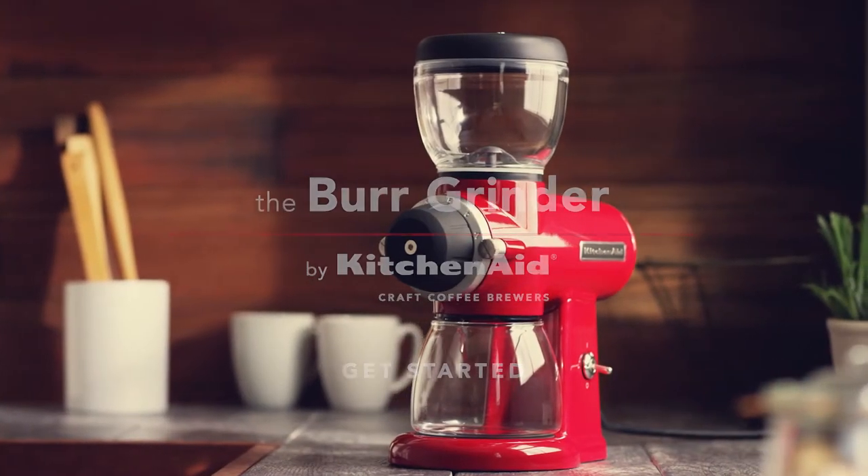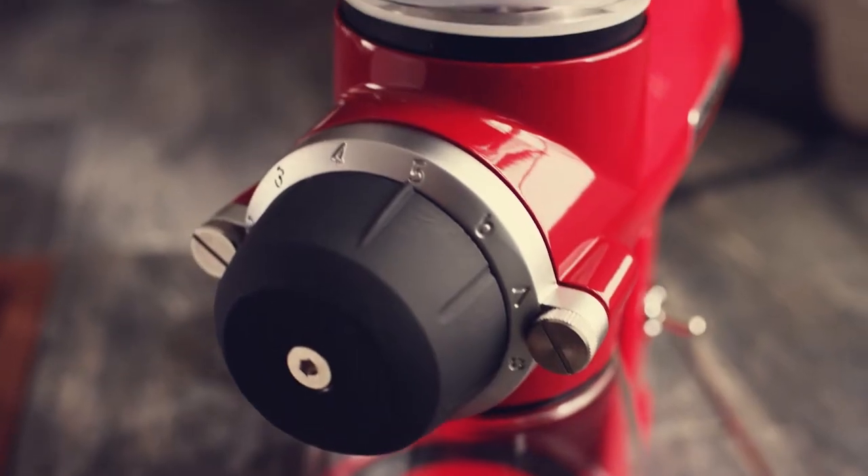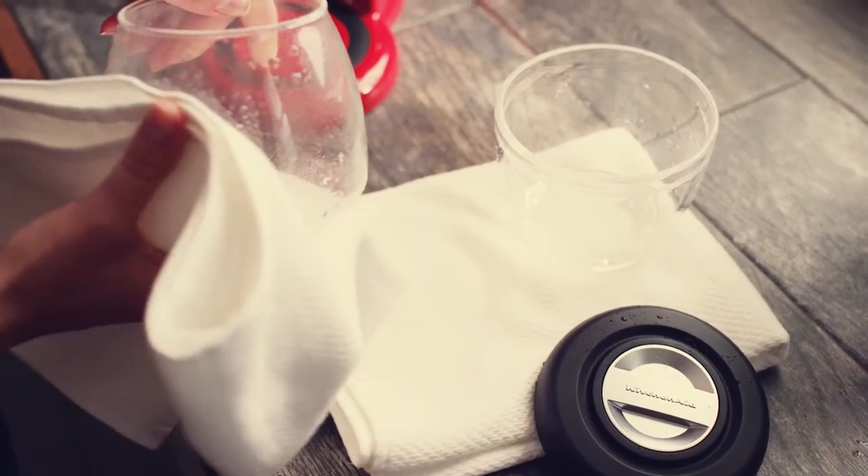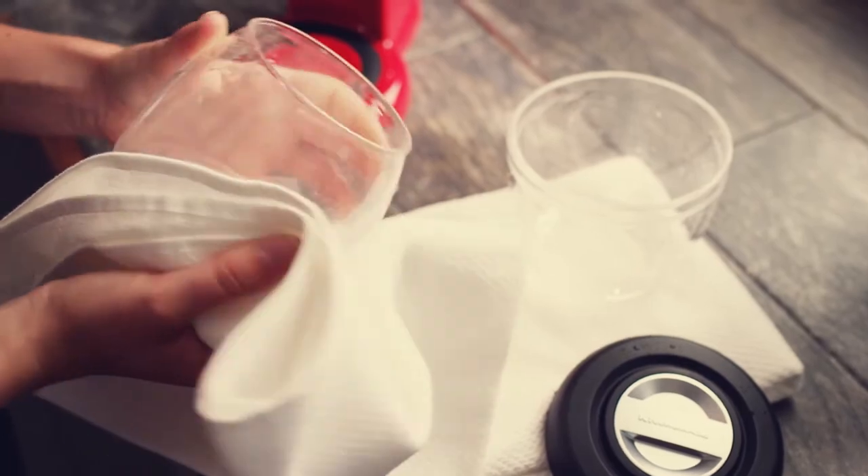The KitchenAid Burr Grinder. For first time use, clean the bean hopper and grind jar in warm soapy water.